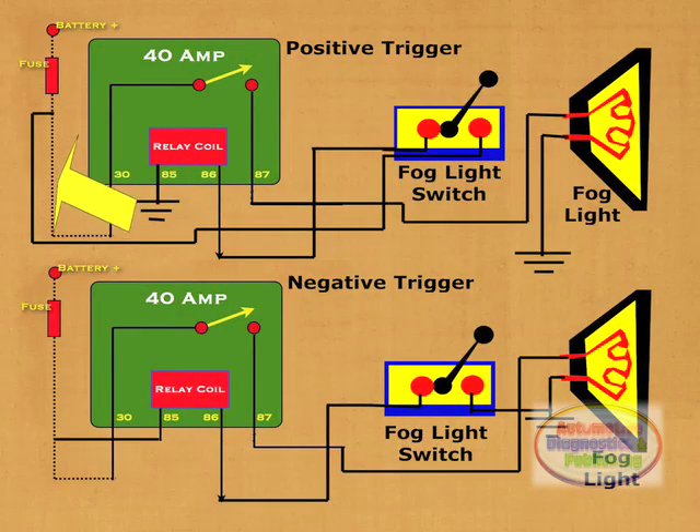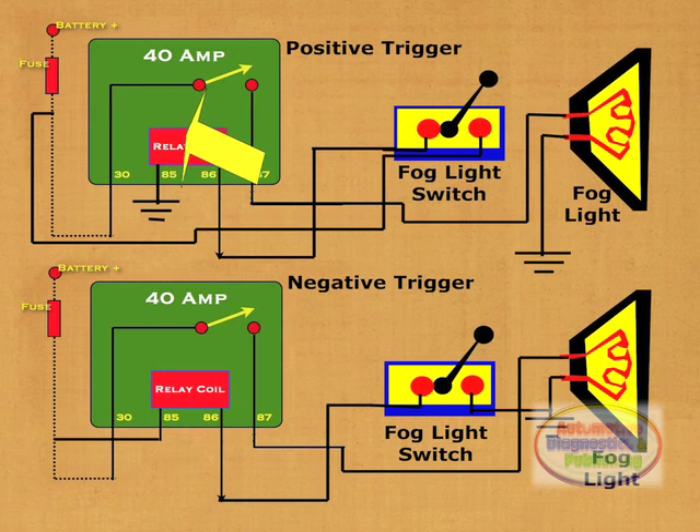To the far left we can see the power feed and the 12-volt fuse. Remember to use a fuse twice the current rating for the circuit. On the top circuit, power then flows from the 12-volt supply through the fuse and to terminal 30 of the relay. The other side of the contacts, or terminal 87, is connected right to one of the fog light terminals.